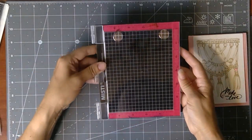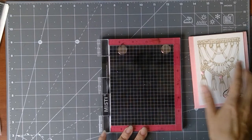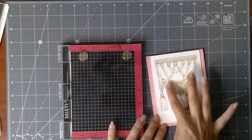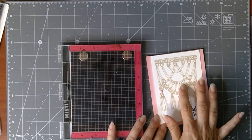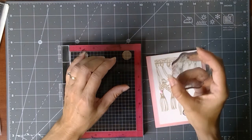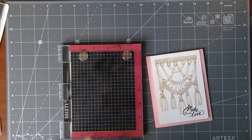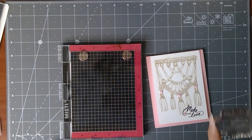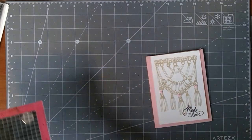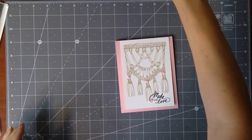You'll want a tape runner or foam squares for attaching. For stamping, you can use a Misti, which is a stamp positioner — great for detailed images to make sure you get all of those outlines. I'm going to use that for the large piece, and I also like to have a small block for anything I'm moving around on my card rather than stamping in one spot.